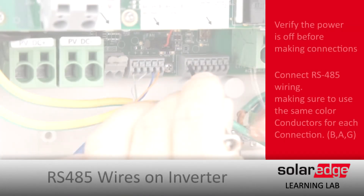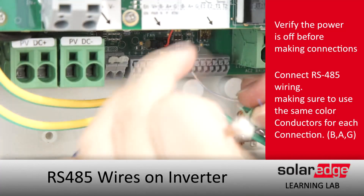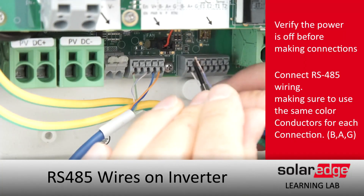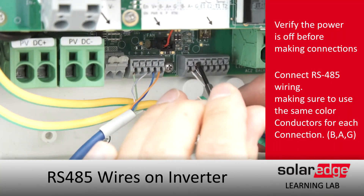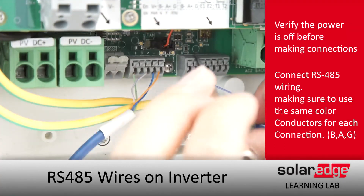Today we're going to start with the RS-485 wiring in the bottom of the DC disconnect. We're using Cat5 today — just want to make sure that we're using the same colors for B, A, and G on either end. We'll push down on the button right above the termination, land our wire, and release after that.